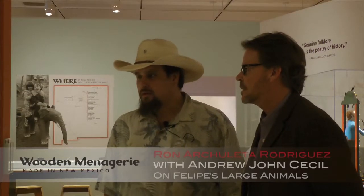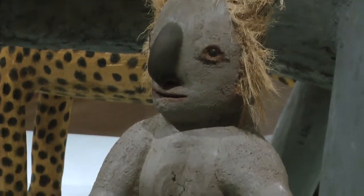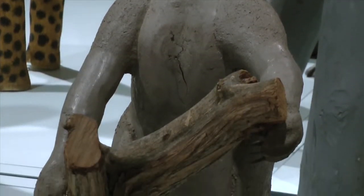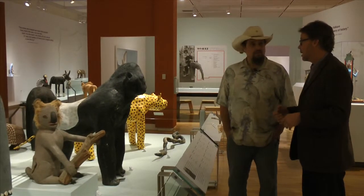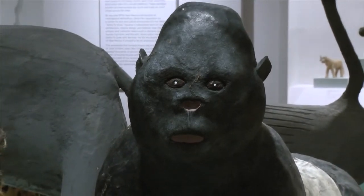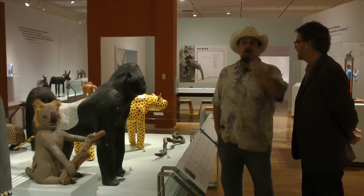When Felipe started to actually scale up his carvings — going from small carvings that he could carry to Canyon Road and sell, to all of a sudden creating these massive animals that he had to put in the back of the pickup truck — do you remember? I remember one of his favorite things to do. He had an old Chevy, like a 53 Chevy truck, and he would load it with animals, and he loved to drive around the plaza.